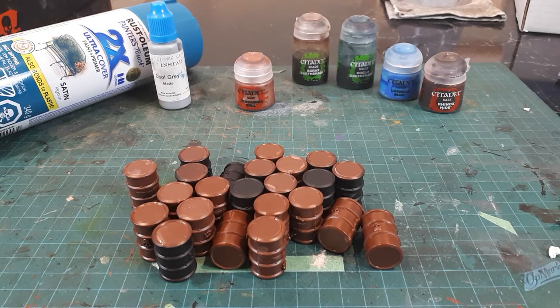The first step is spraying on our base coat. Similar to when priming your models, you want to apply the paint lightly. However, since we are doing scatter terrain, it's not the end of the world if a barrel gets a thick layer of paint. So I'll get these sprayed and come back when they're dry.